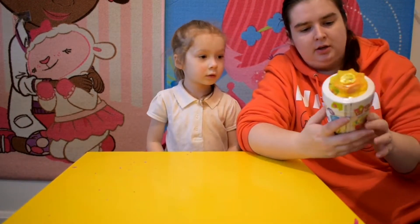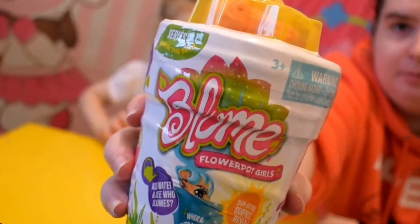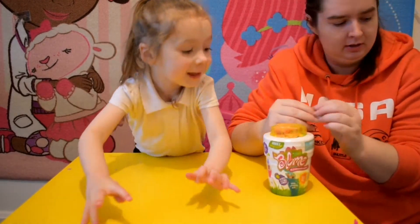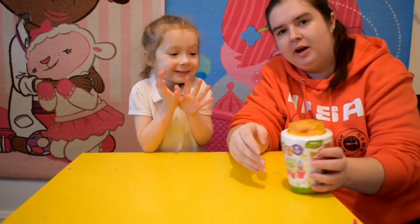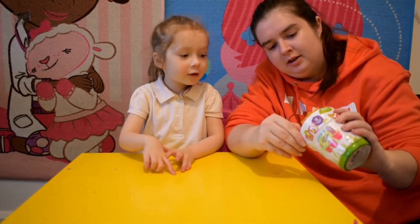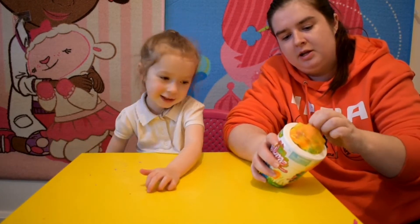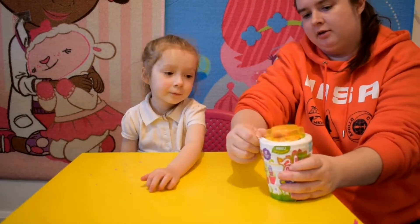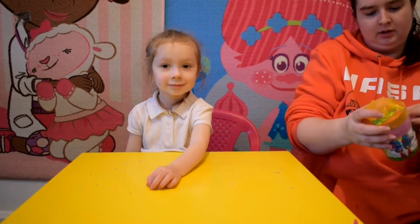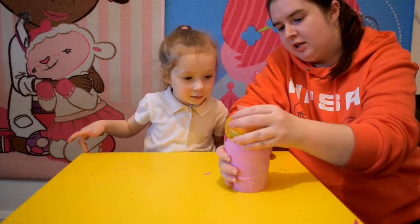Right guys, here's the next one — it's a balloon! It's called a balloon flowerpot. We're going to see what this is about. So again we have to peel off the paper. It's a bit difficult this one but we'll get in there. You're doing it! Okay guys, we're going to take the lid off.